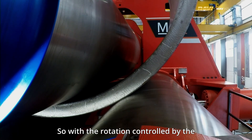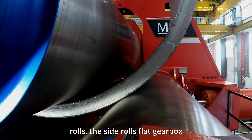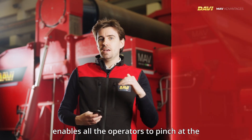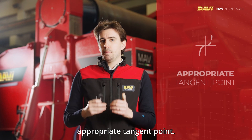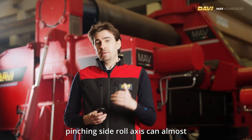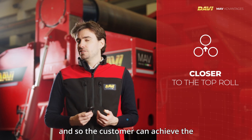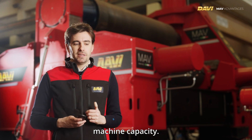With rotation controlled by the motorized side and top rolls, the side rolls' flat gearbox enables operators to pinch the plate at the appropriate tangent point. Thanks to this system, the top and the pinching side roll axis can almost overlap while pre-bending, so the customer can achieve the shortest possible flat end with no compromises on machine capacity.